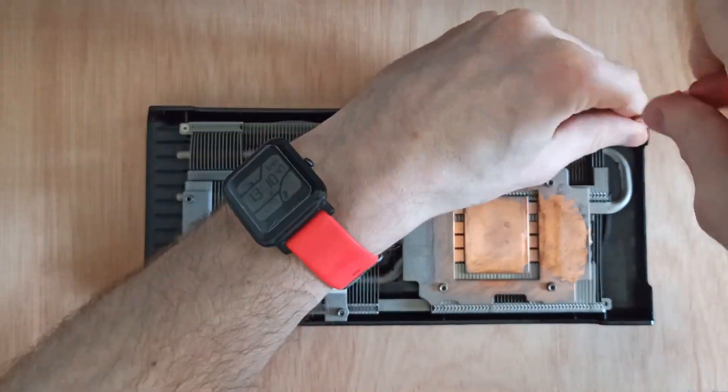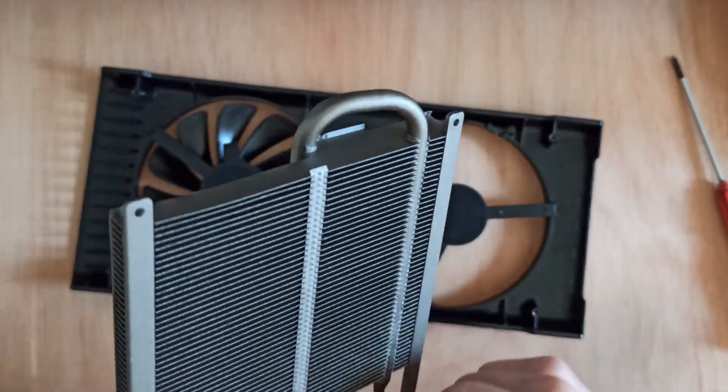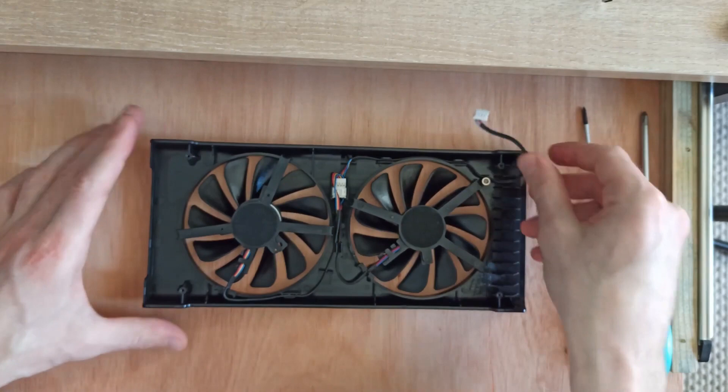I was worried in the original video, but I can see that it came like that. A longer screw or some threadlock would be reassuring, but gravity is on my side in this case.